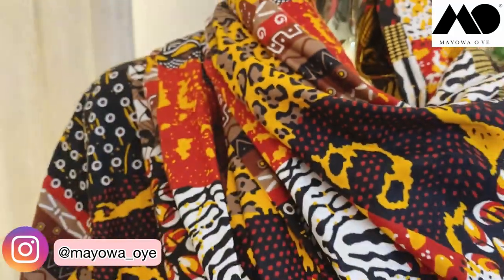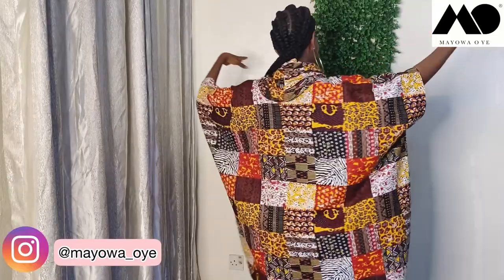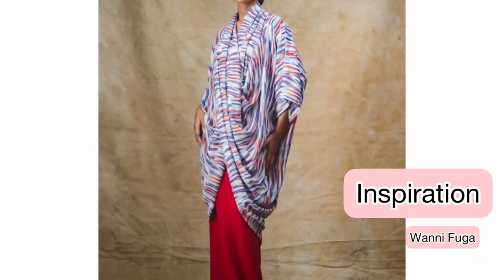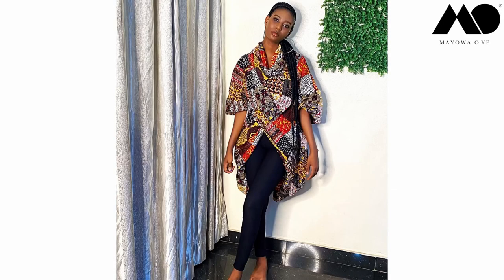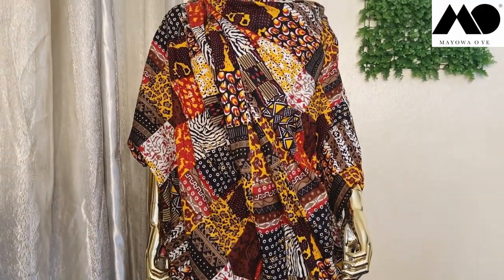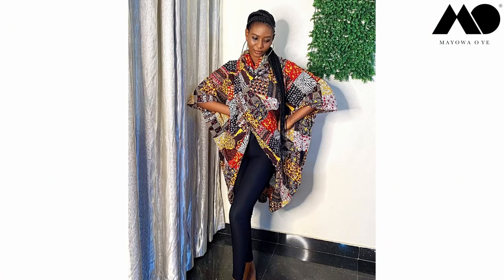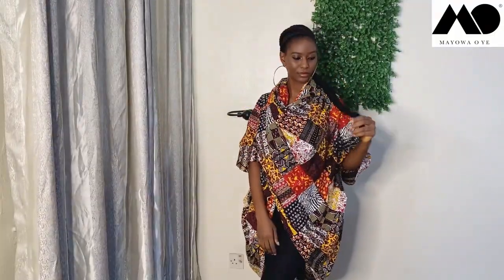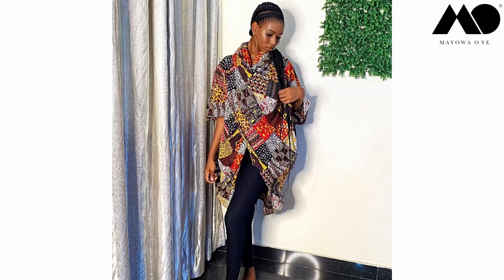Hi guys, welcome back to my channel. Today I'll be showing you how to make this robe caftan dress. Here's the inspiration. My advice is to use a soft, drapey fabric like silk, chiffon, satin, or lightweight crepe. You can also use ankara like me, but that made it a bit bulky and didn't give as much fluid drape as I would have liked.